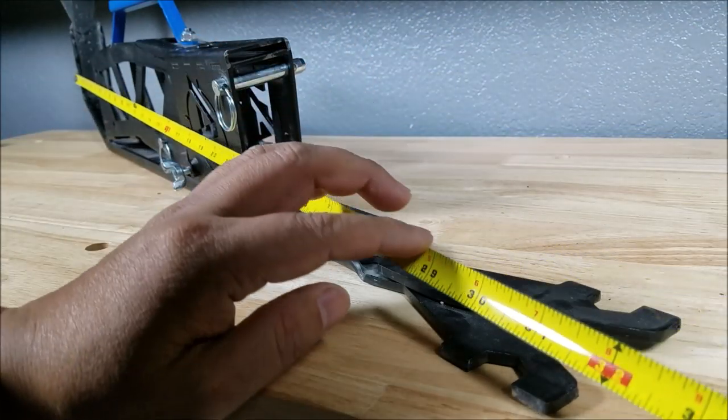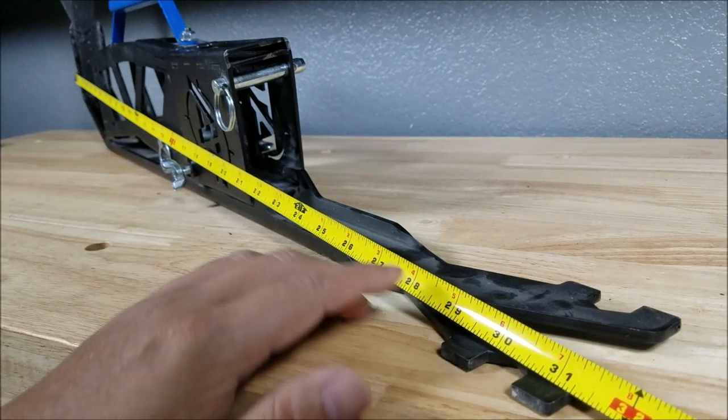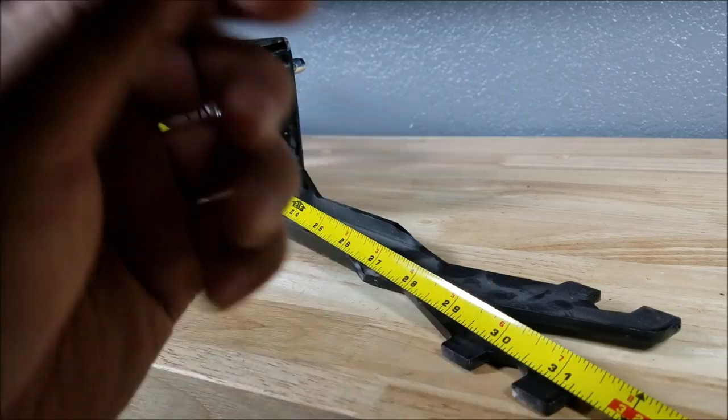We're hooked in all the way in the back, tape measure stretched out. We're trying to verify that the length of the PT Scout is 31 inches. And as you can see right about here, just about 31 inches. Good to go.